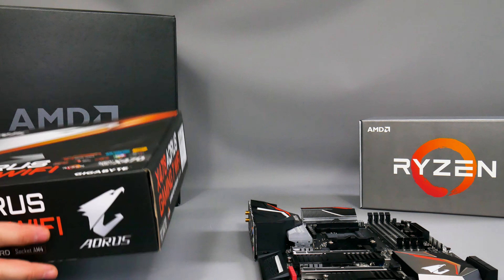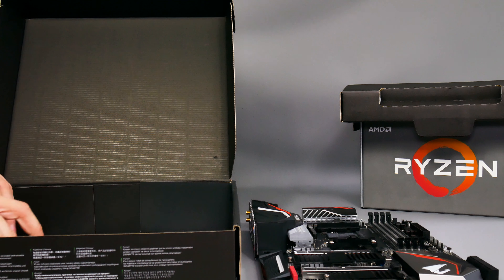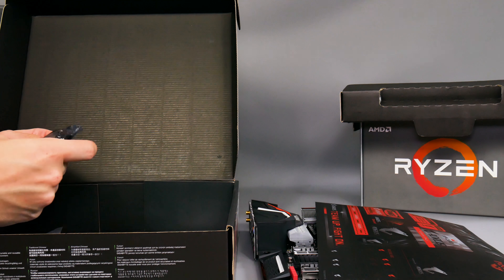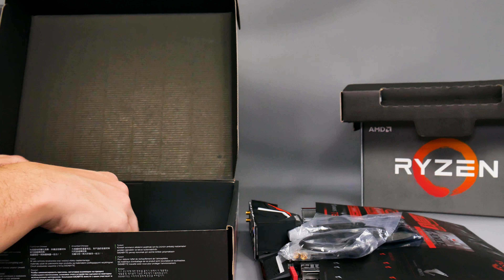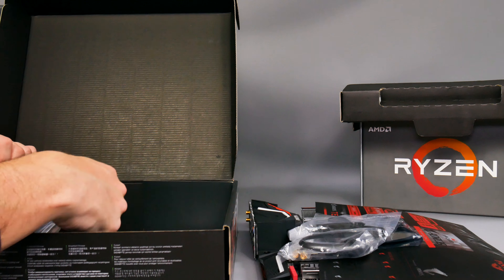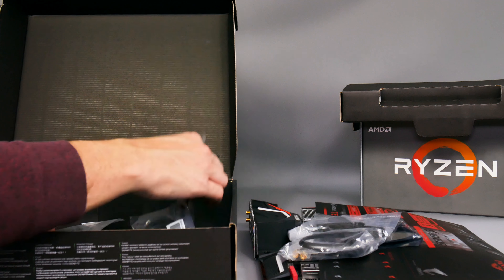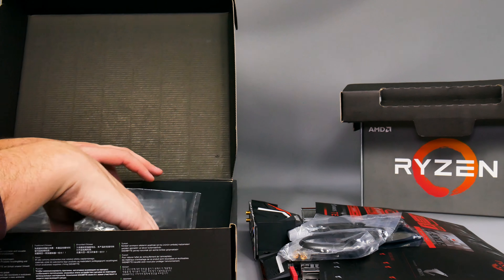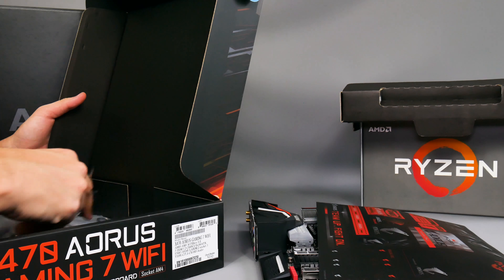Now let's look inside the box — it is an unboxing video after all, and I can't share any performance details. You get the usual sticker pack, an SLI bridge, a desktop Wi-Fi aerial — always useful if you're going to use the onboard Wi-Fi — a couple of velcro cable ties, the usual M.2 screws, extension cables for the RGB lighting, and one of these thermal probes for tapping into Gigabyte's fan control software. You also get your SATA cables.